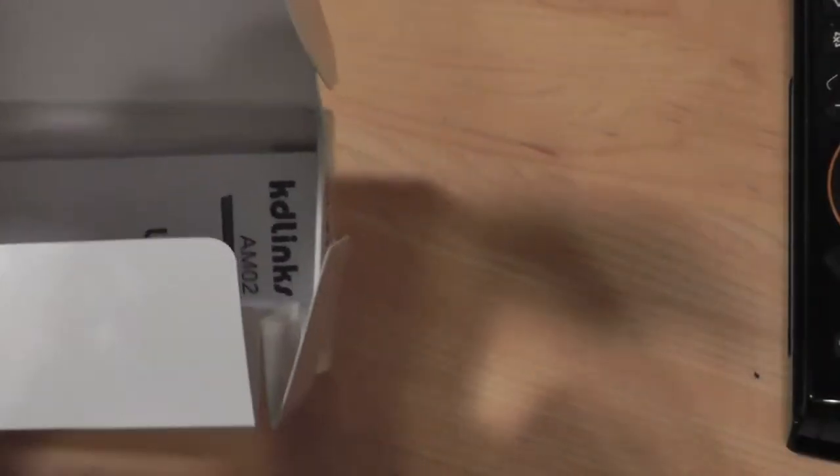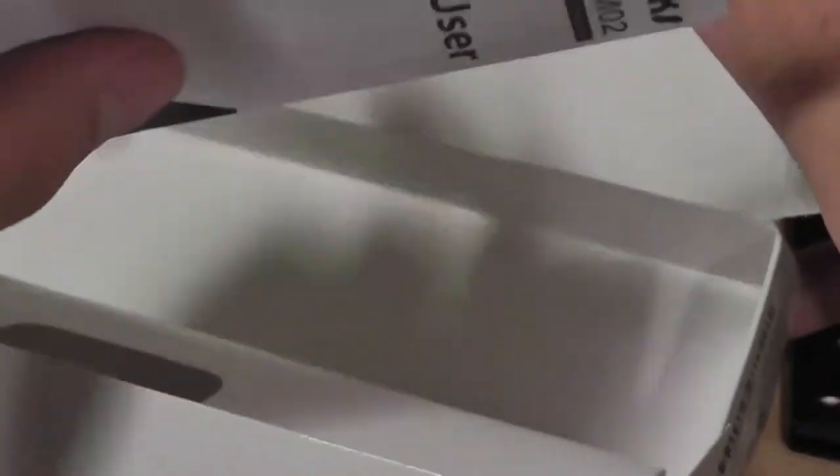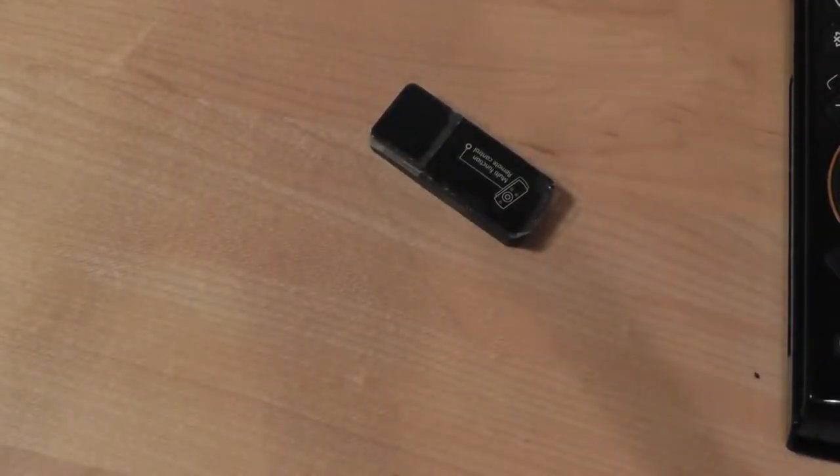In the box, we have access to a micro-USB cable for charging up the rechargeable lithium-ion battery on the wireless remote, which is pretty nice. There's also a receiver dongle for you to plug into your computer. There's also a user manual printed in black and white, and you have a key for all the different buttons on your remote.